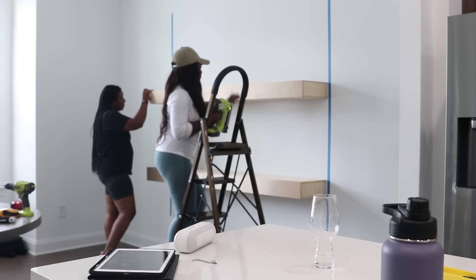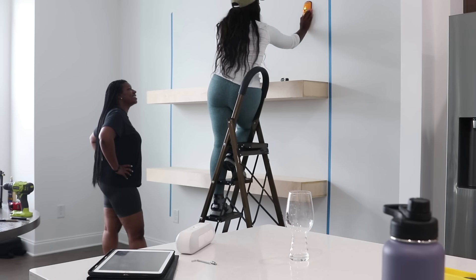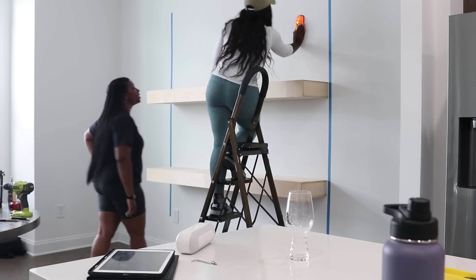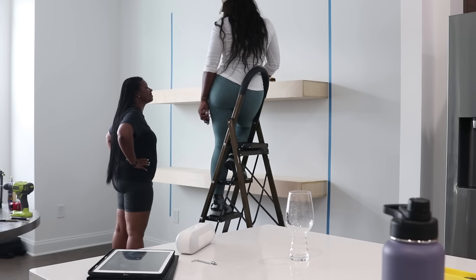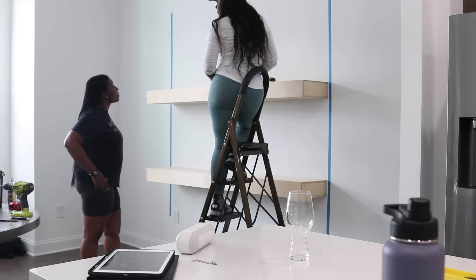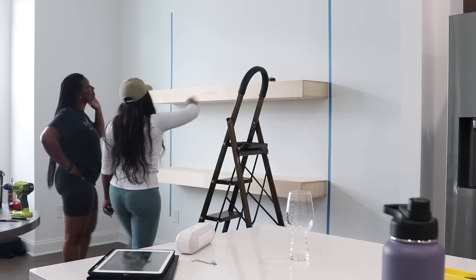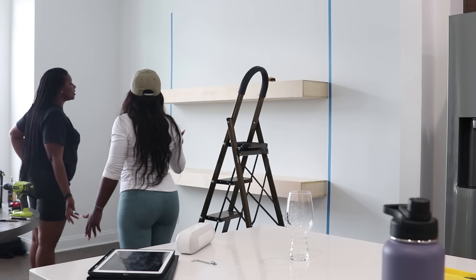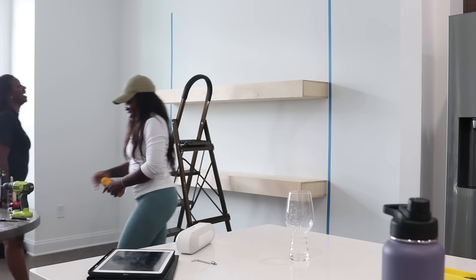I centered the shelving to the wall, and with centering it I used tape to outline so I made sure every single one of the shelvings were going to stay in line. If you're doing this at home and want to get creative, you can put one to the left, one to the right, and center it to give it a really nice artsy look. You could do a long 74-inch shelf, and in the middle do two 25-inch shelves, then another 74-inch. There are so many ways to do this.